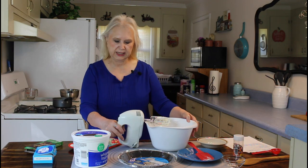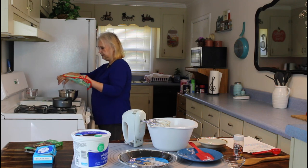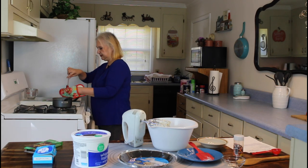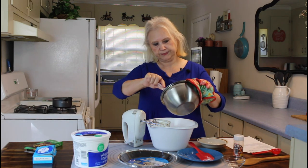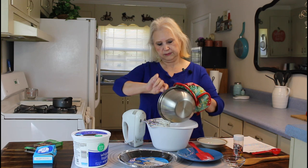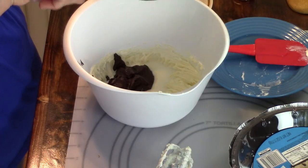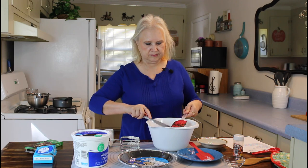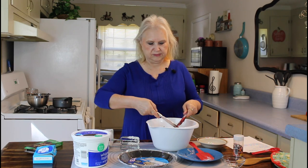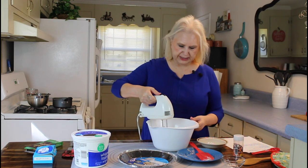I don't think I want to pick that bowl up — it's still a little warm. So I'm going to add in my chocolate. Okay, I've got all that out. Let me get this beat up.